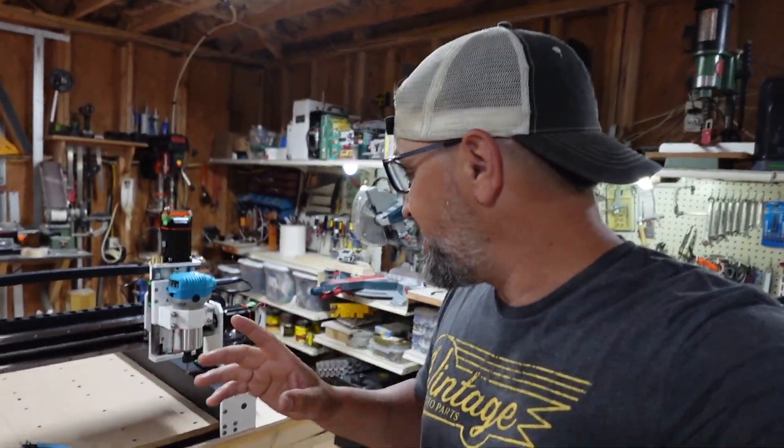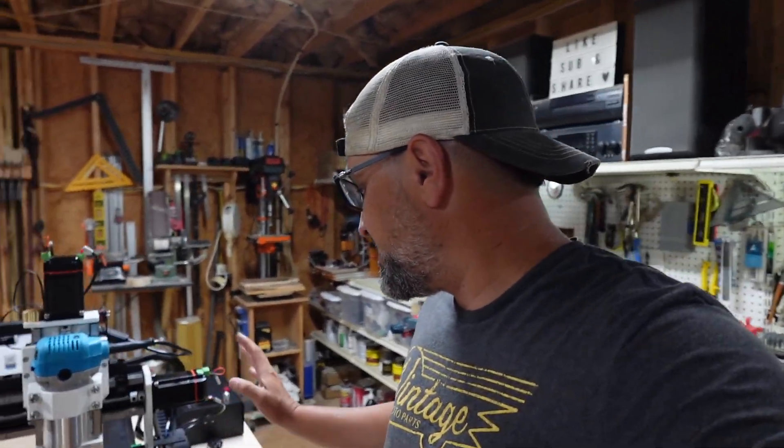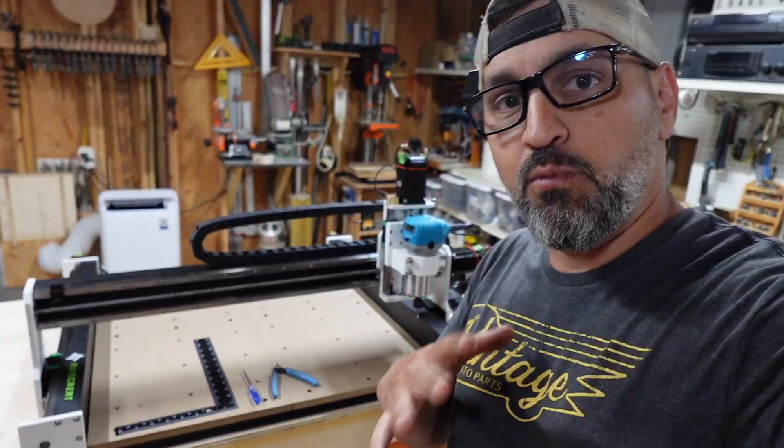We went ahead and got the machine completely put together, and I'm going to say this has to be one of the easiest machines you're going to put together. Unfortunately it didn't come with any instructions for me — maybe those were missed in the box. They did message me and said they definitely want feedback. One thing: add instructions into the box, because I didn't get any. But other than that, super easy to install. Congratulations to them on the wiring loom and wiring track — the last machine I did not like how it was done, but this one was extremely, extremely easy. Everything fit perfectly.